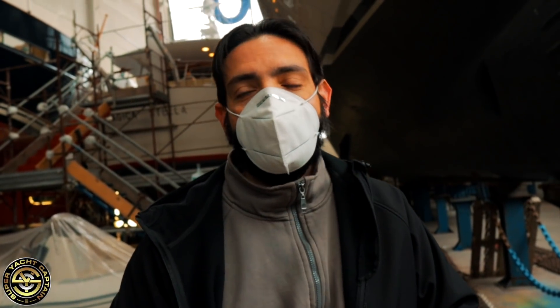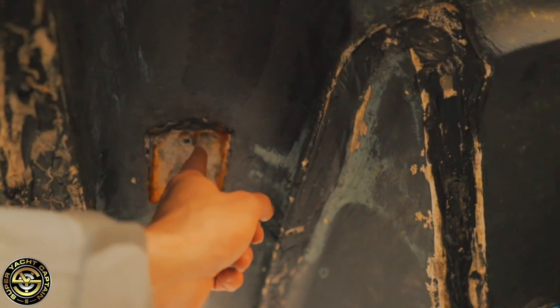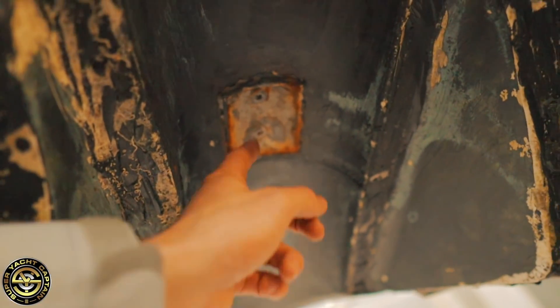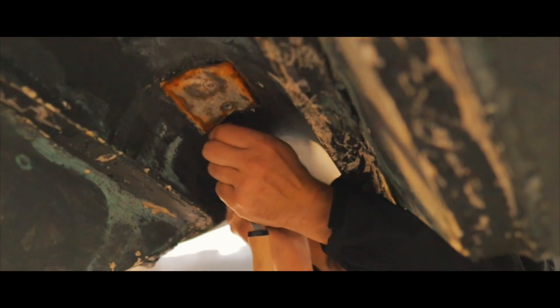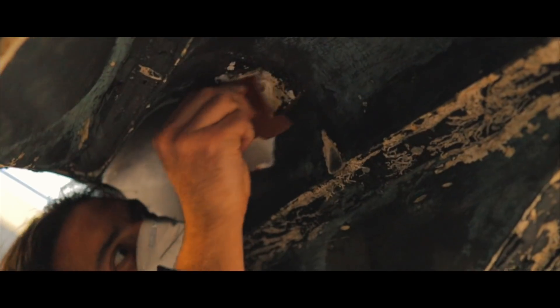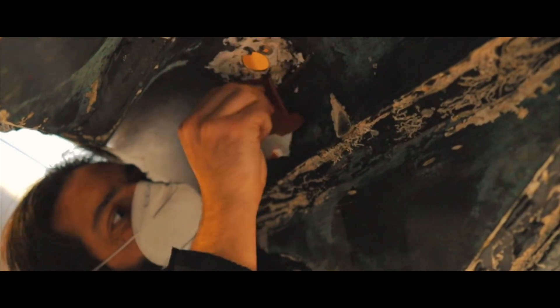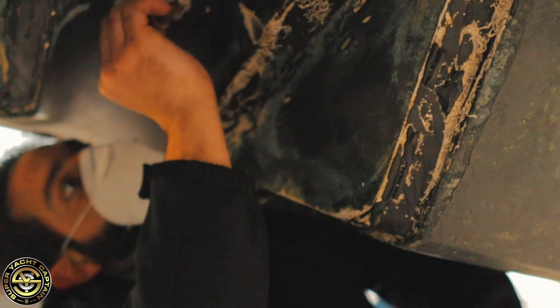All right guys, so what we've done - you can see we've taken the two screws out of the plate that Slav made. Now we're just going to chip it out and then hopefully take it off, maybe with a flathead screwdriver. We need to clean the area a little bit where we install the thruster and gasket to create a good seal.